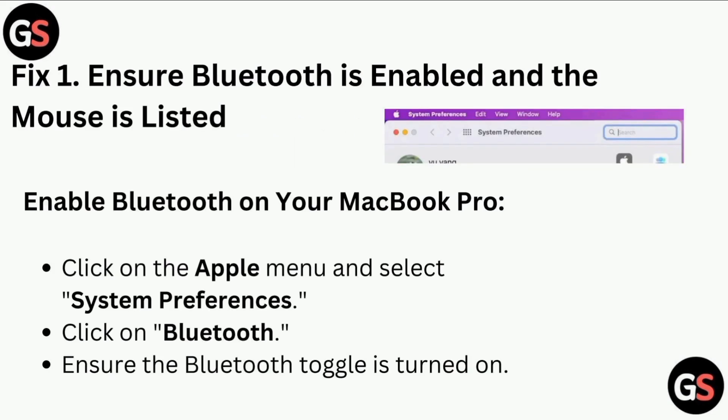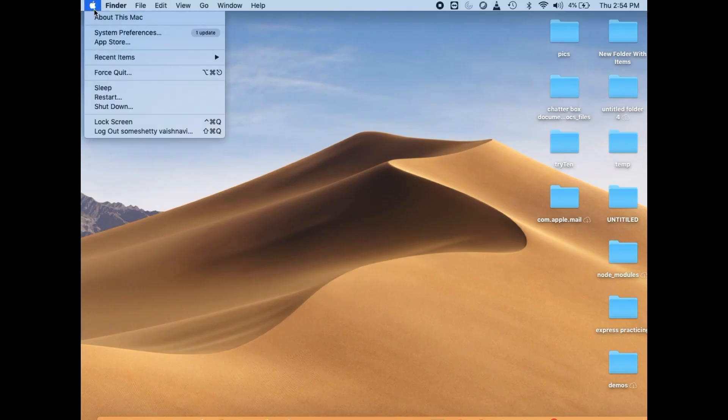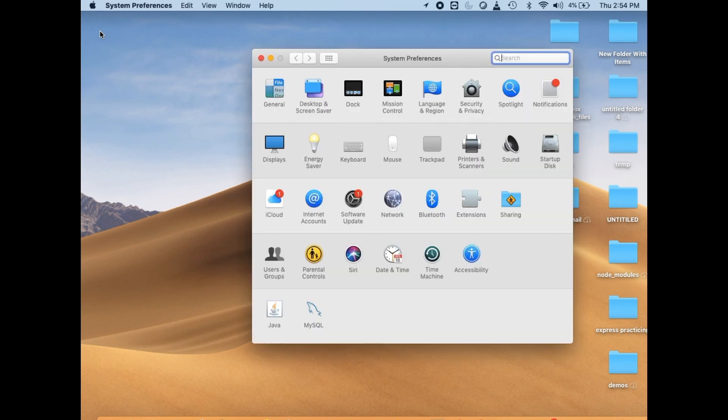Fix 1: Ensure Bluetooth is enabled and the mouse is listed. To enable Bluetooth on your MacBook Pro, click on the Apple menu and select System Preferences. Click on Bluetooth and ensure the Bluetooth toggle is turned on.